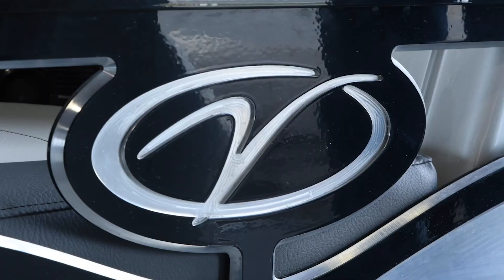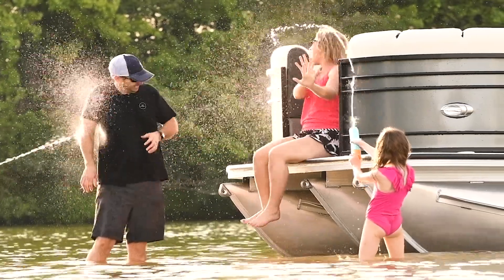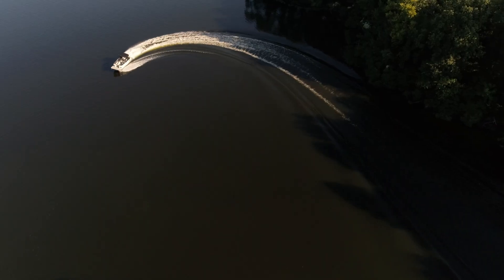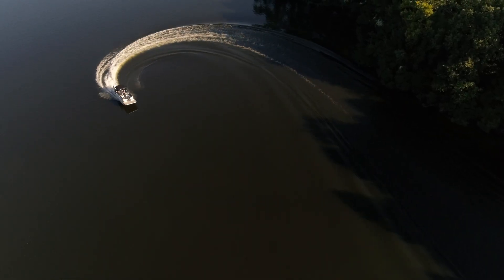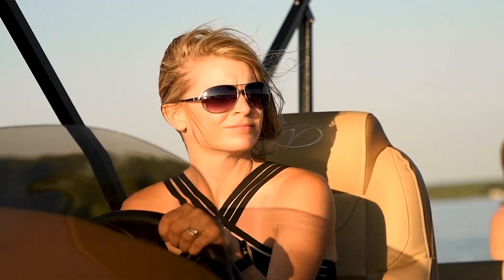Hey everyone, Tommy Sanders, and I want to welcome you, the Veranda Luxury Pontoons family, to our online owner's manual. Congratulations and thank you on your wise decision to invest in a Veranda — you're now part of this great fraternity of lake life enthusiasts who love being on and around the water with friends and family.